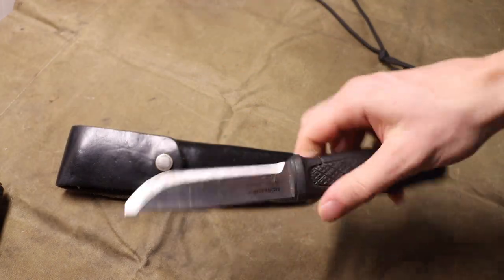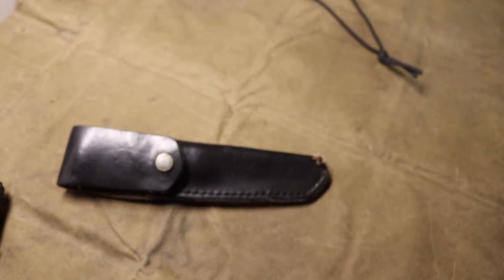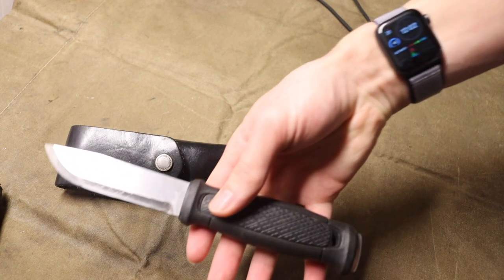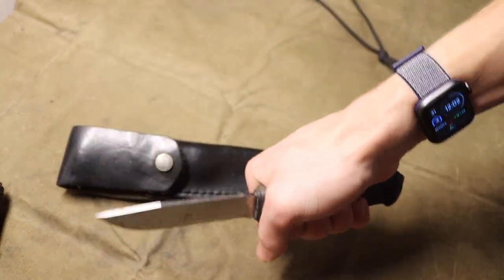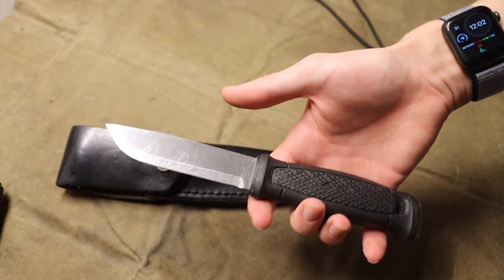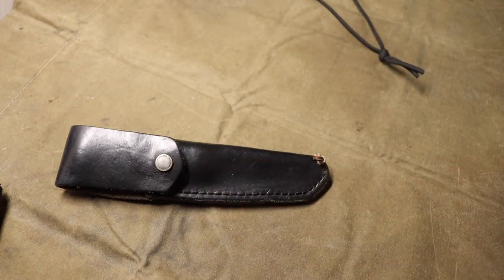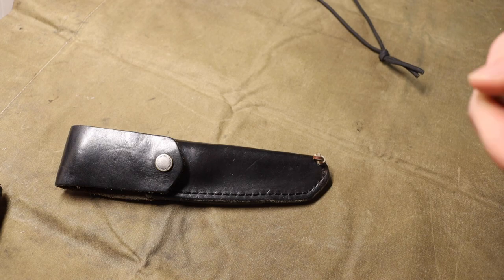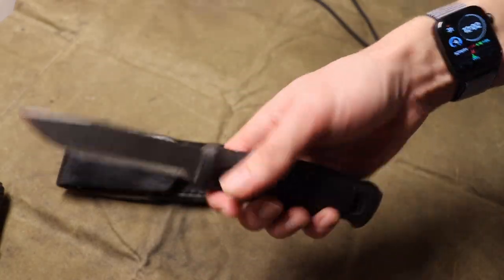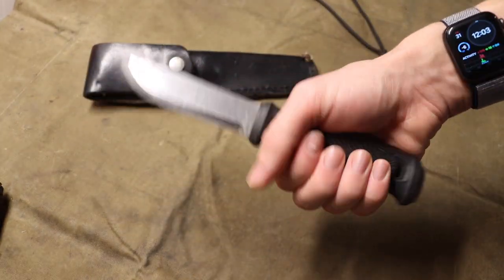Now let's move up to the top end. If you're more committed to bushcrafting knives and you really like Mora, the Garberg is a great place to go. I've had this Garberg for a long time — you can probably tell it has a little bit of wear from a few resharpens. This thing is very thick, very chunky, and very heavy duty. It is of course full tang, unlike all the others mentioned. Whether you get it in stainless steel like this one or carbon steel, I don't think it will disappoint you at all.